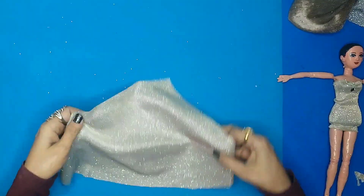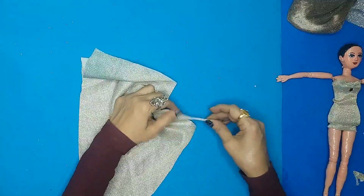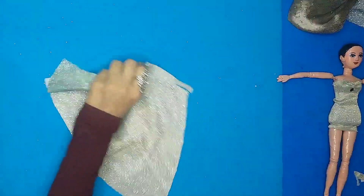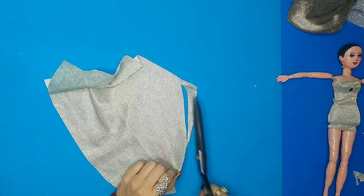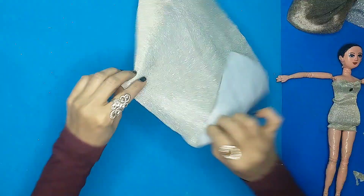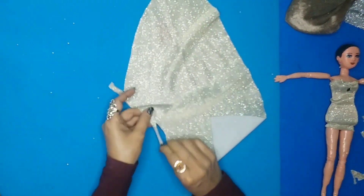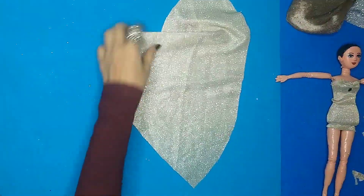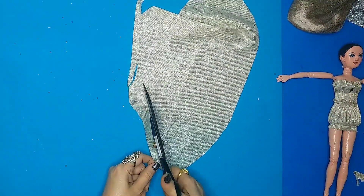After you cut it properly, as you can see, I'm again going to tie it around the doll's body. I'm cutting these parts out and stretching it outwards so that I get enough room to tie it around the doll's body and so that it doesn't look weird. After getting the shape I want, I'll just cut it out from this side as well.